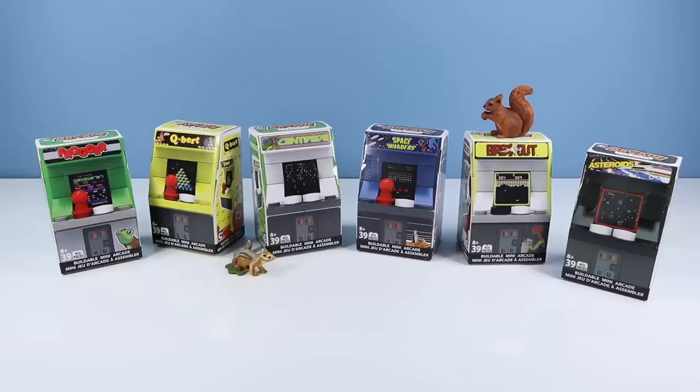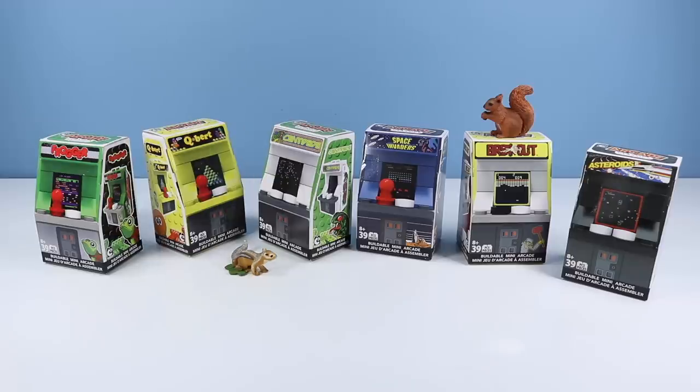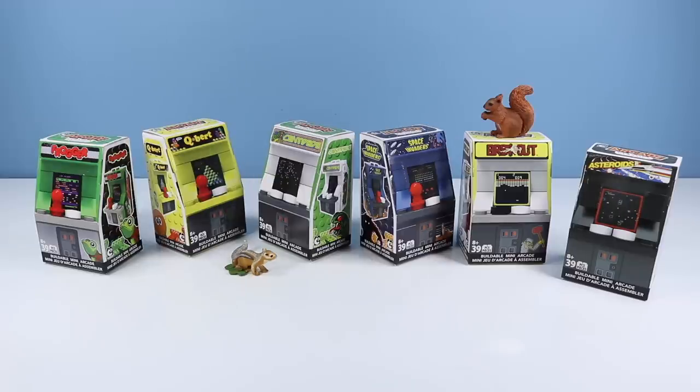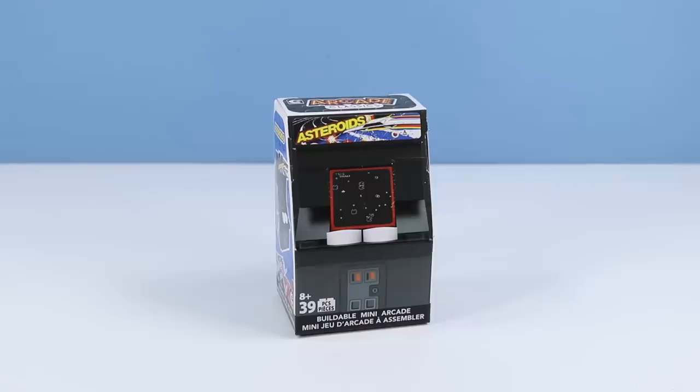On the table, I have been waiting weeks to finally get a chance to build these Arcade Classics Buildable Mini Arcade Machines from C3 Construction. These classic mini arcade machines feature Frogger, Q-Bert, Centipede, Space Invaders, Breakout, and my personal favorite, Asteroids. What a fun idea it was to convert these classic vintage machines into a constructible mini arcade toy. Let's get playing. I suppose we shall run through these alphabetically.